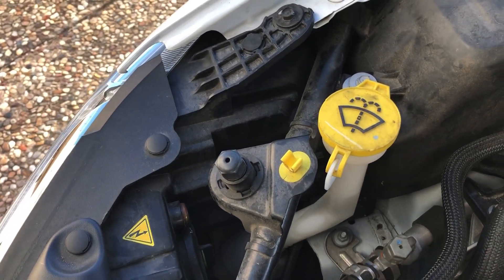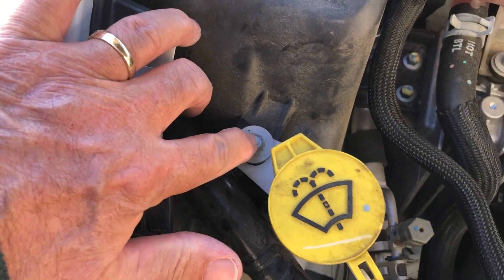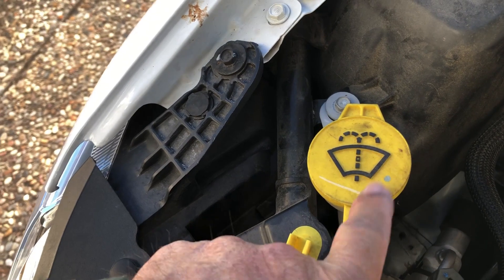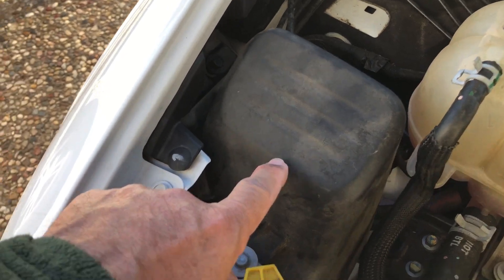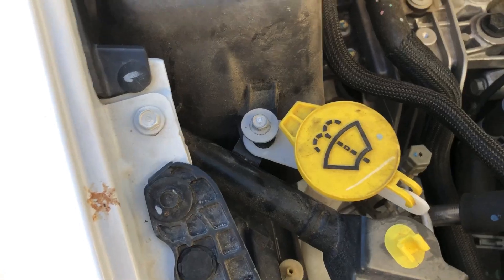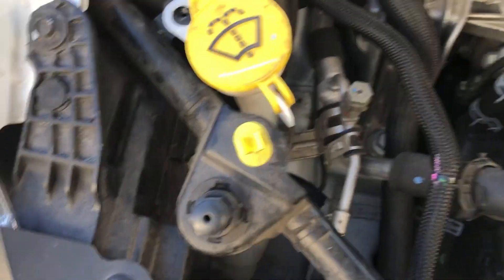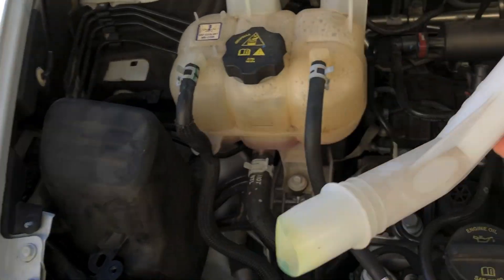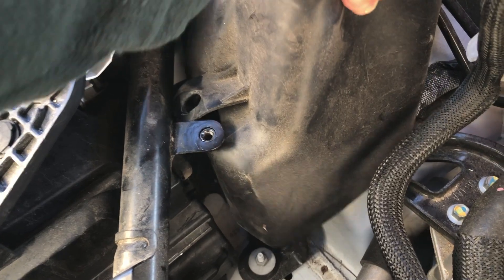First thing you need to do to get access to that bulb is remove this bolt right here with a 10 millimeter socket. Once you remove that bolt, you can take off this windshield washer filler neck — it just pops right out — and then you remove this rubber cover that's covering the ABS unit. Pull the filler neck right out and set that aside.